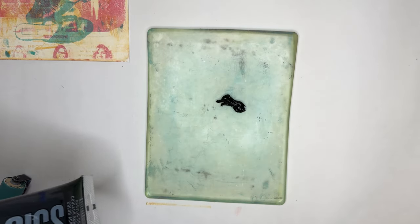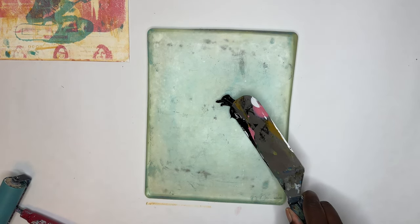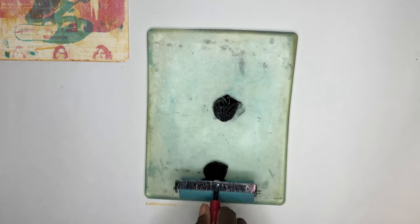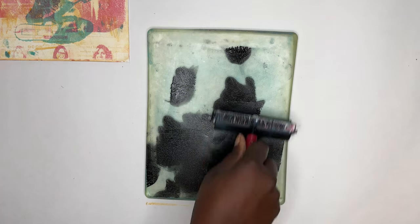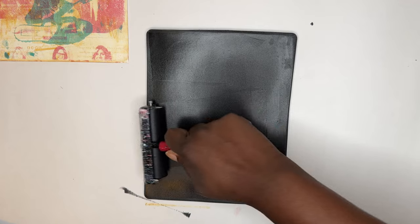For your black layer you want the smallest amount of paint — like a pea-sized amount. You can always build up your paint but it's a little bit more difficult to take away paint. I put a little too much and now I'm just trying to find my perfect consistency, because the number one rule of gel plate printing — when people say their print doesn't work — is that they probably have way too much paint on their plate.